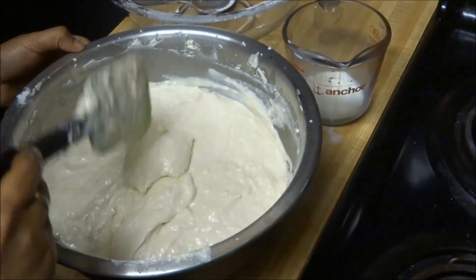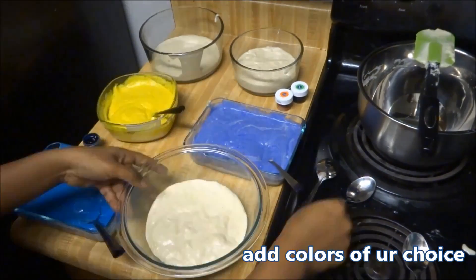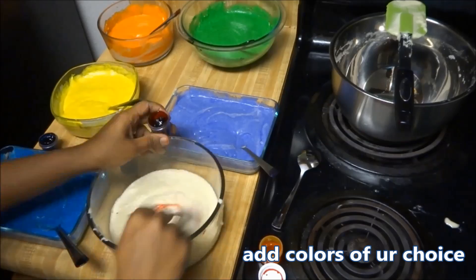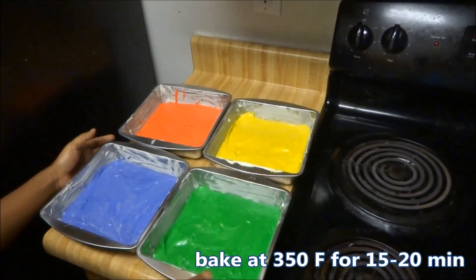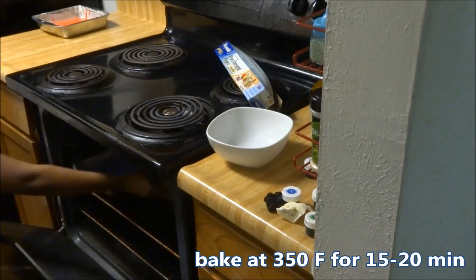Now our cake batter is ready. Divide it into 6 equal parts and add the appropriate colours and flavours to them. Transfer the batter to a greased pan and bake at 350 degrees Fahrenheit for about 15 to 20 minutes.